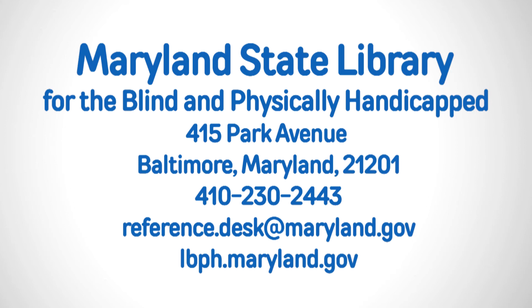located at 415 Park Avenue, Baltimore, Maryland 21201. Give us a call at 410-230-2443. Email us at reference.desk@maryland.gov or visit our website, lbph.maryland.gov.